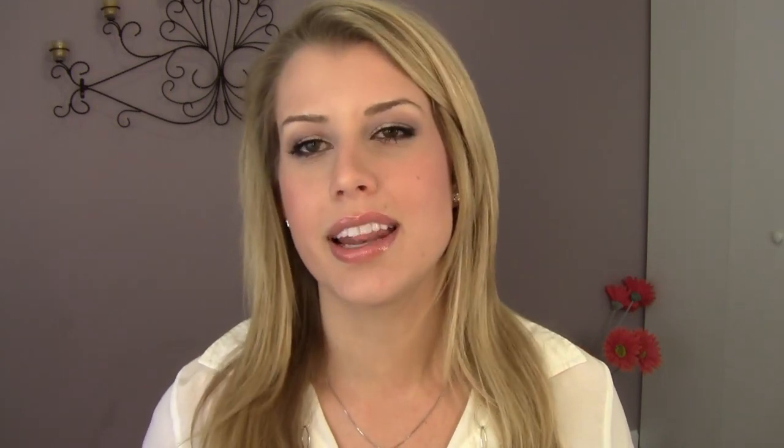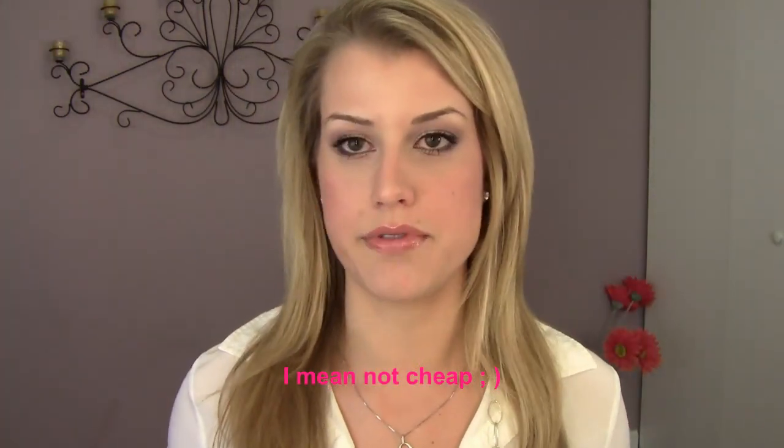So I called the Hot Tools consumer line, and they will give you a new one but you have to mail it back to them, which probably would have cost me like $15 to ship. So I called Ulta just to see if maybe I could exchange it. The girl on the phone said bring it in with your receipt from online and we'll give you store credit. When I went in they were kind of not sure if I was allowed to do that, but they still let me exchange it, so I was so thankful. It's about $50, and this one I didn't even have to pay for.